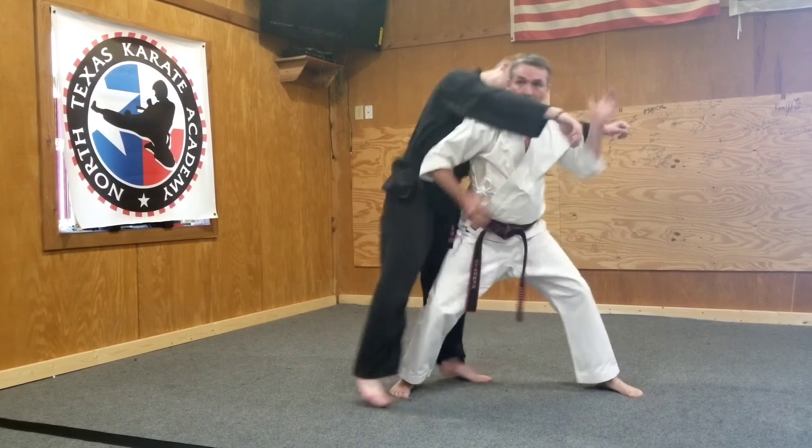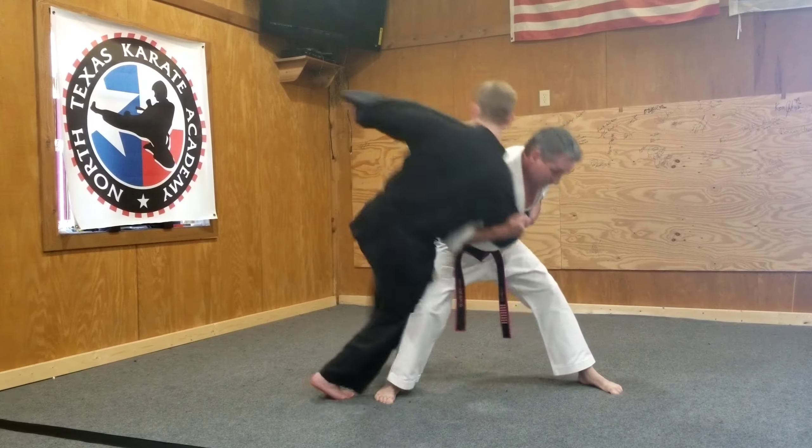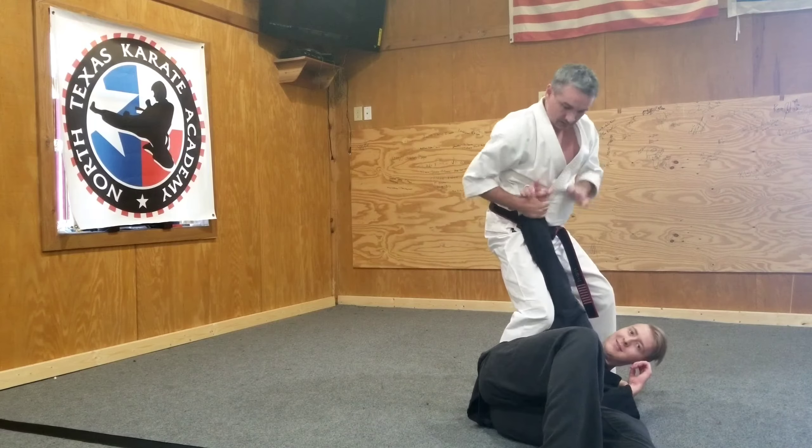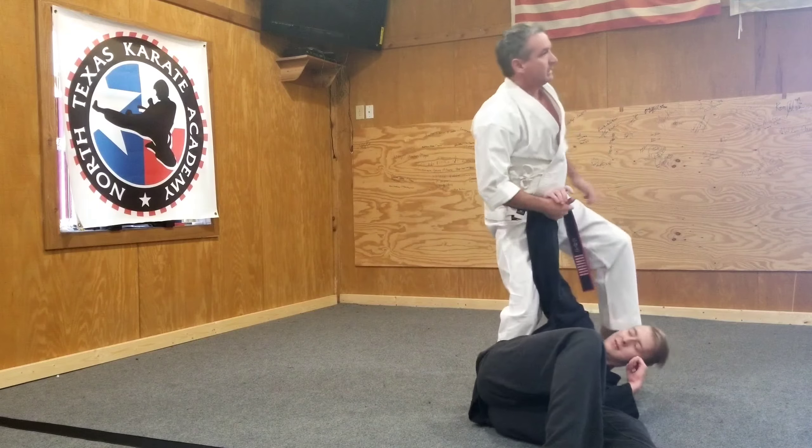Elbow, elbow, elbow — grab wrist, shoulder, come over the hip here. He's hanging up right in front of me. Locking the arm out, fade knee in, punch, and stomp.